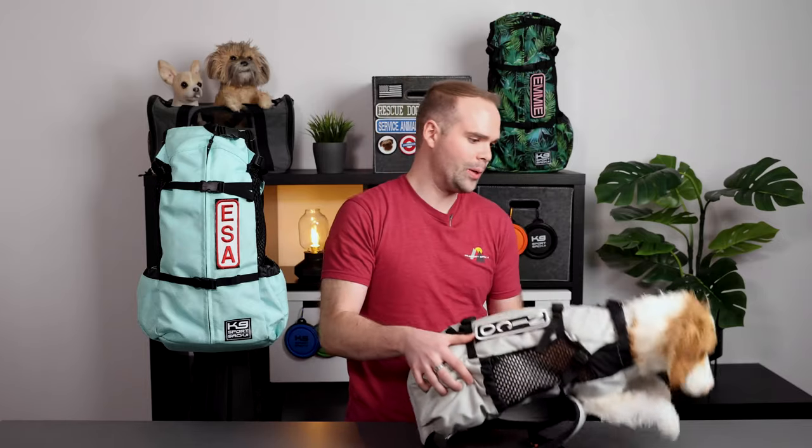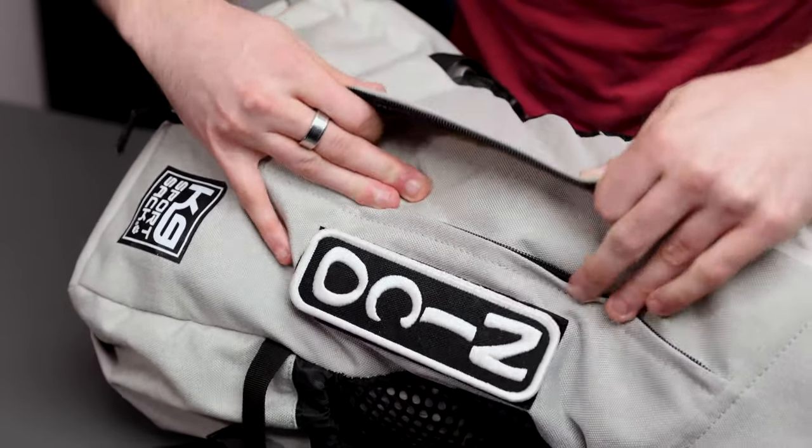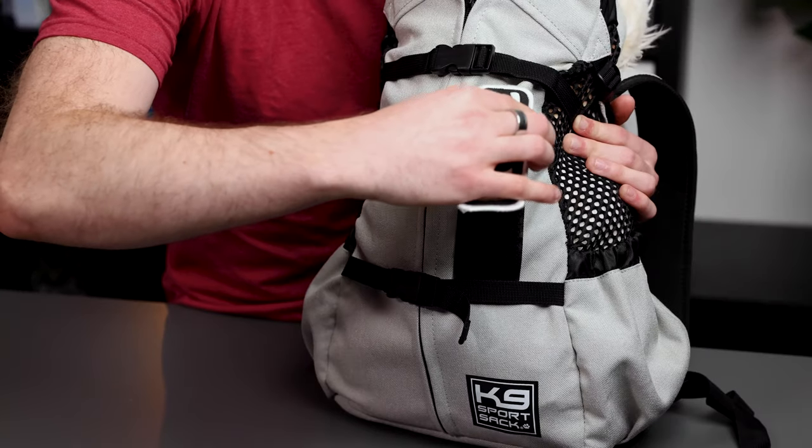The Air 2 also comes equipped with a fur flap. This prevents you from zipping up your dog's fur while getting them in the carrier. As always, the Air 2 comes equipped with a Velcro strip for a custom name patch.